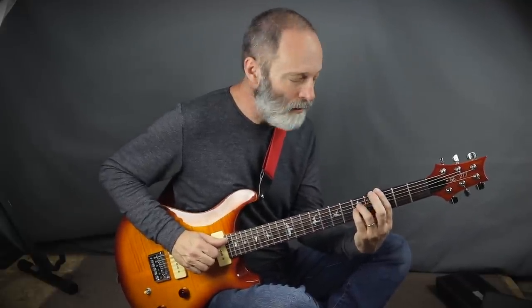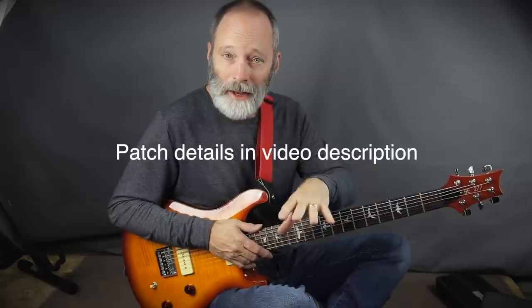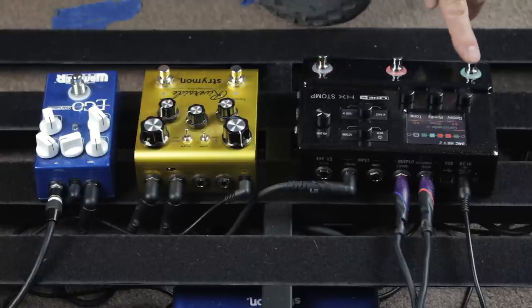Does the HX Stomp take other pedals? In order to demo, I've got a patch set up, and here's what it sounds like. That is basically a Fender-style clean amp model put into a Marshall 4x12 cabinet, and I've incorporated some delay, dual delay, and Ganymede Reverb into the patch.